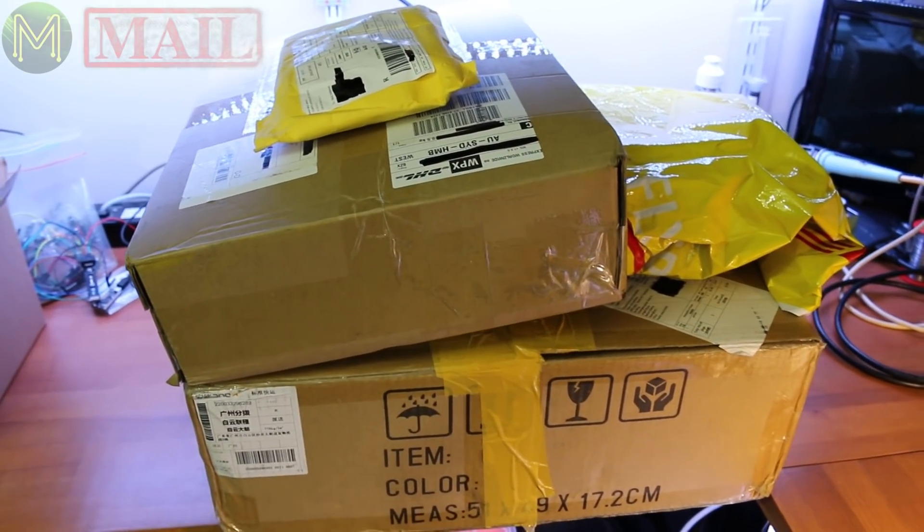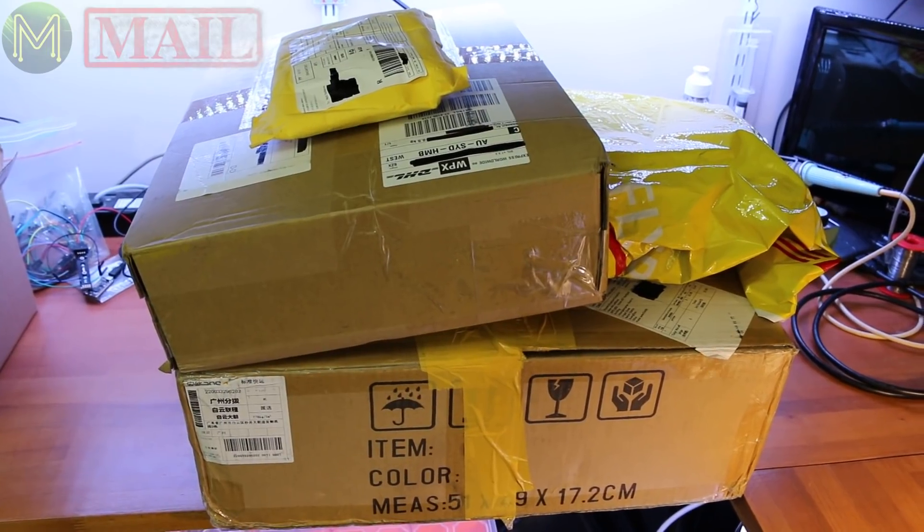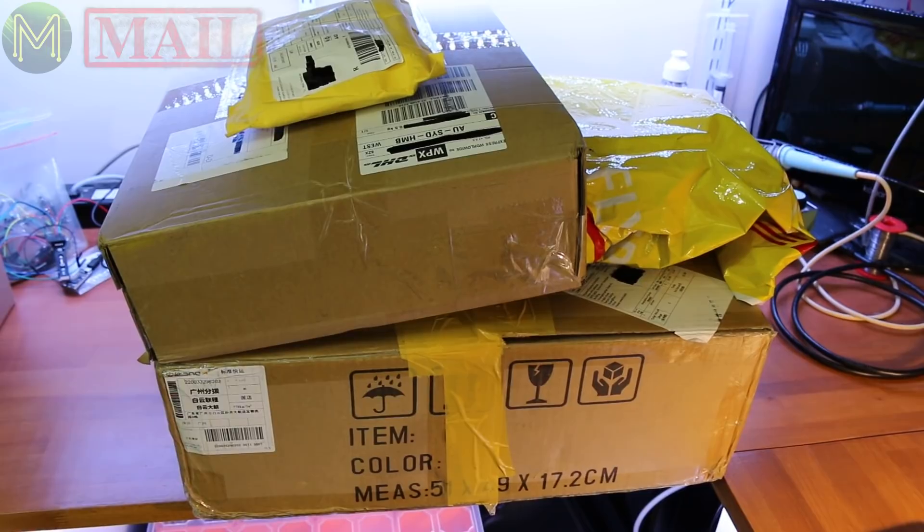So here we have Mic Make Mail number 17, and as you can see, I've got a whole stack of stuff. I've got a printer, and I've got something else, something else, and something else. Let's get stuck into it.